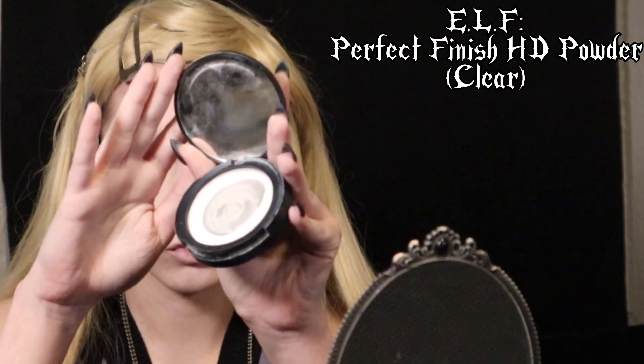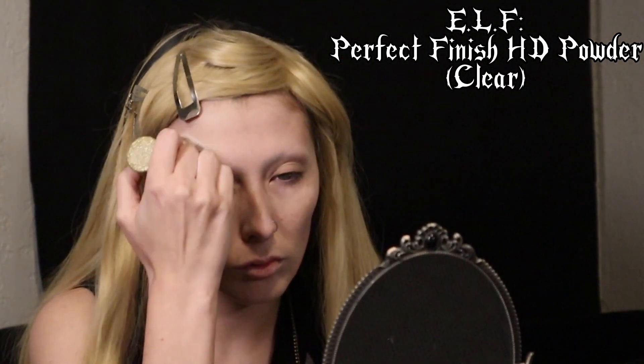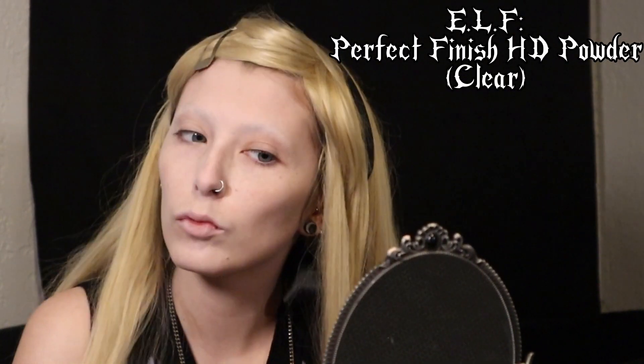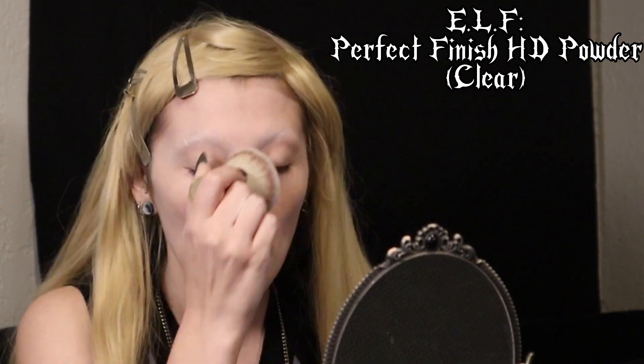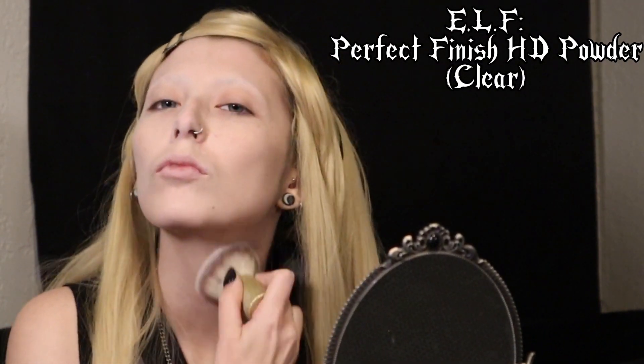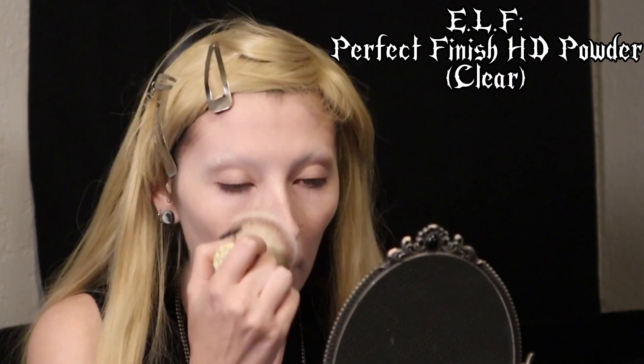I set with a translucent powder, so it looks white but it doesn't really change the color of the makeup much. I like a white powder, but they're just kind of hard to find out in the wild. In the past I've also used the Manic Panic powder foundation and I find that works really well too, but it will actually make your makeup quite a bit lighter.